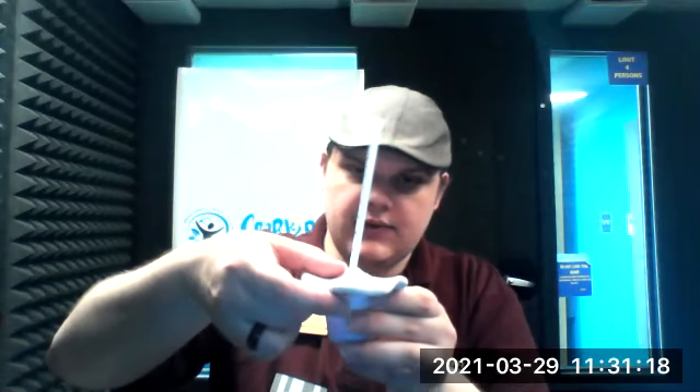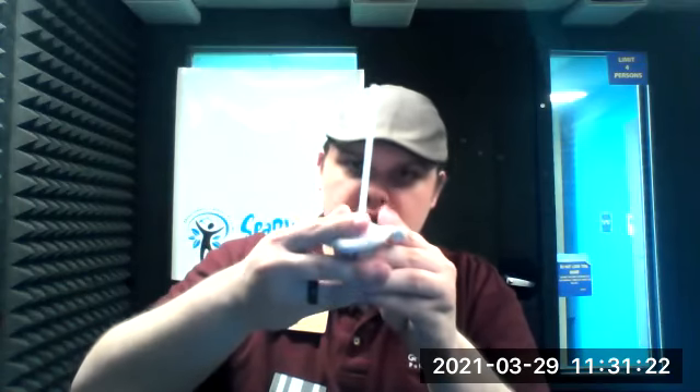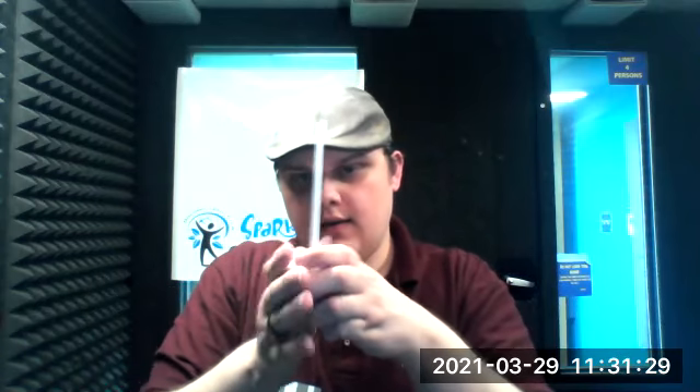Next, take your clay and straw and put it on top of your container filled with rubbing alcohol. Gently press it down on all sides so that you've got a good seal on the top of this container. We don't want any air to get in or out.